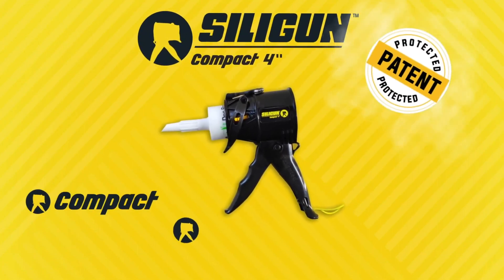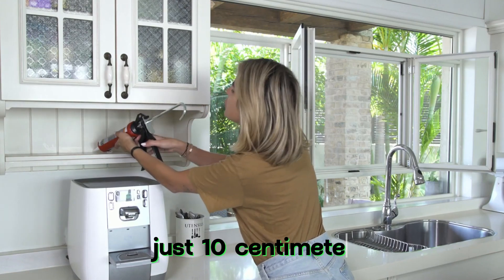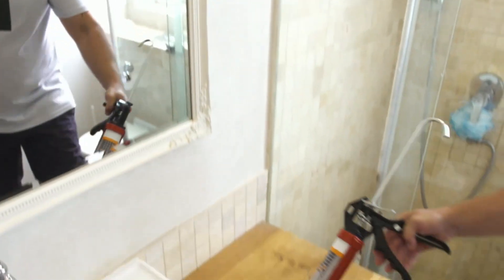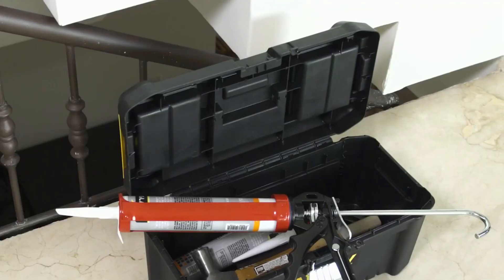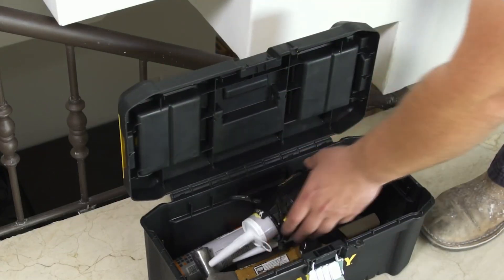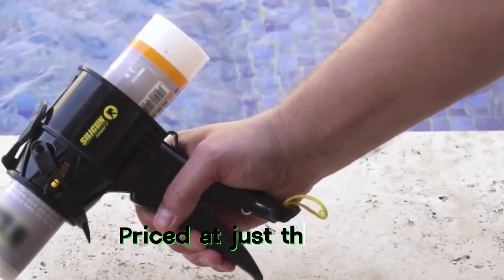The Silly Gun is claimed to be the world's most compact and lightweight caulking gun. It measures just 10 cm and weighs approximately 300 grams. With a 12-to-1 thrust ratio, it performs on par with many similar products, allowing for precise and mess-free application. The Silly Gun has been honored with the Golden Hammer Award in 2023 and is priced at just $30.